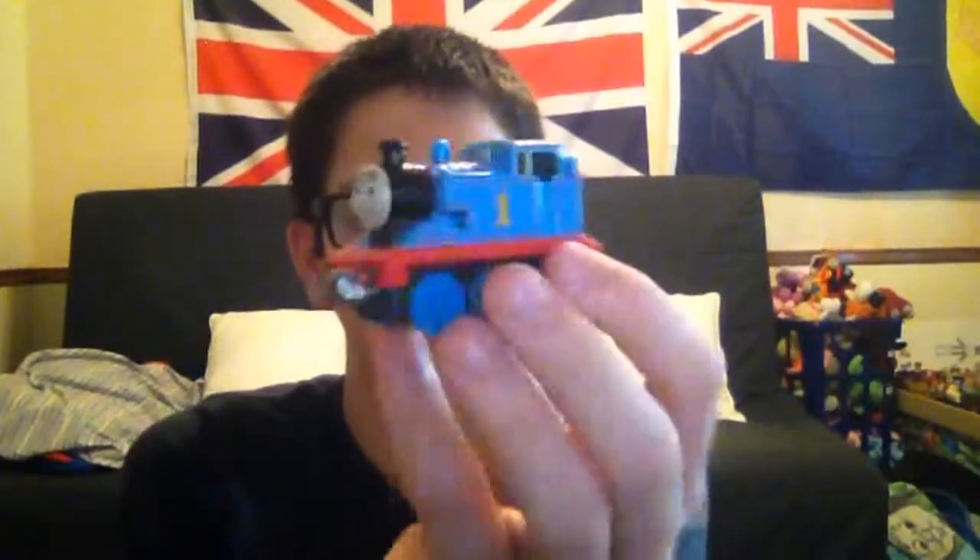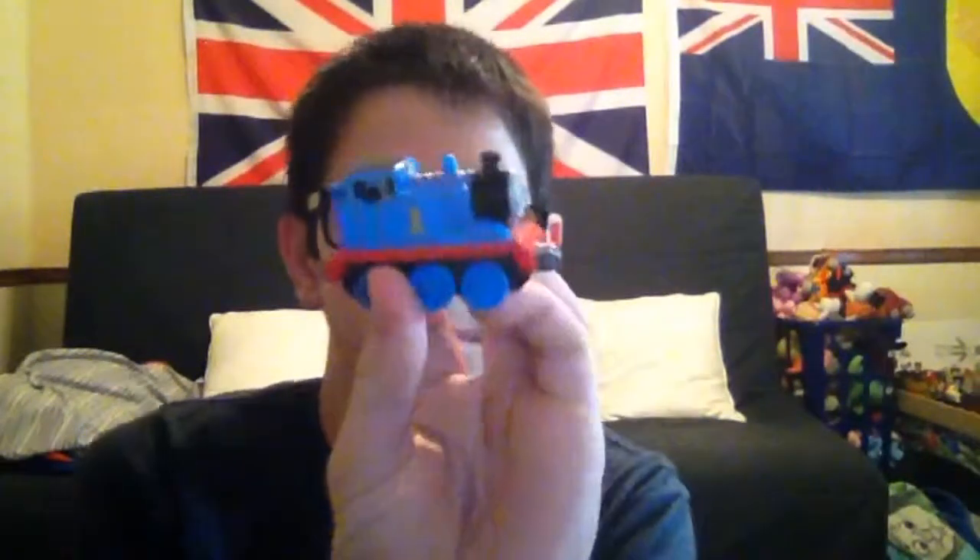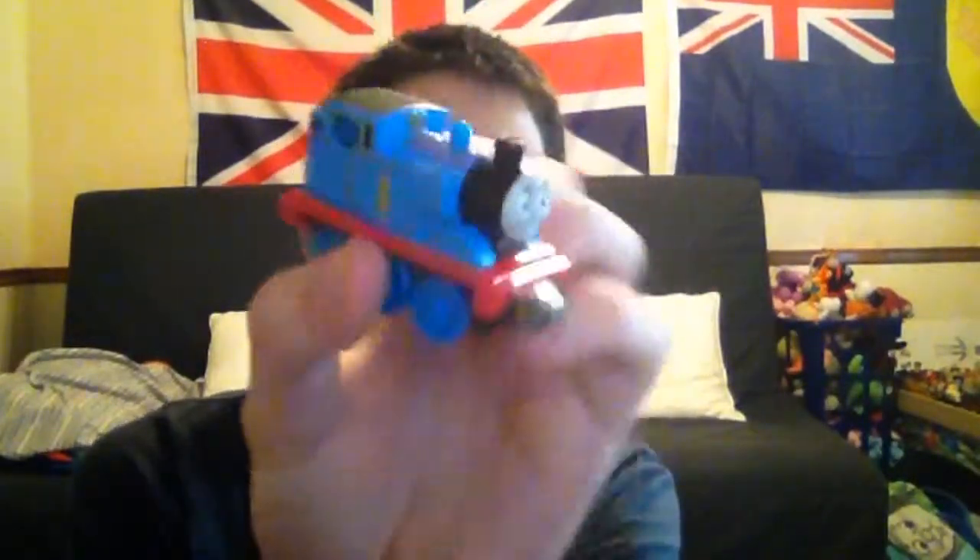The next one I'm going to show you is the 2014 Thomas the Tank Engine — and the CGI face.